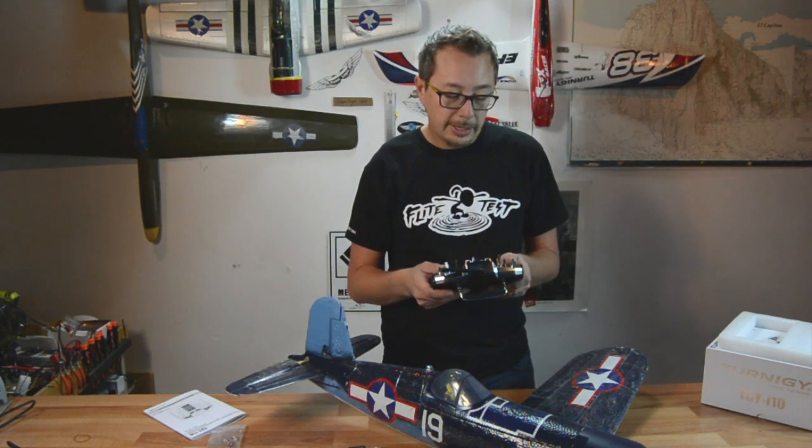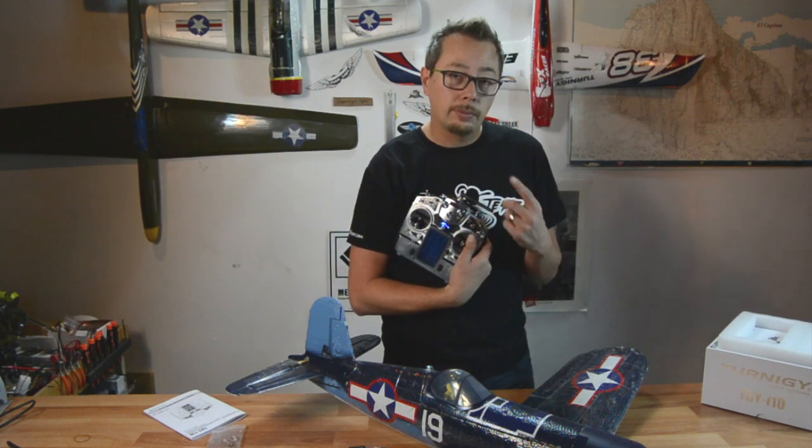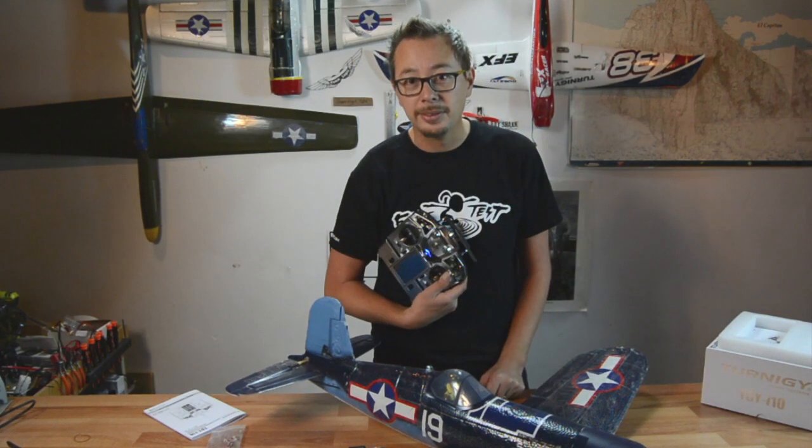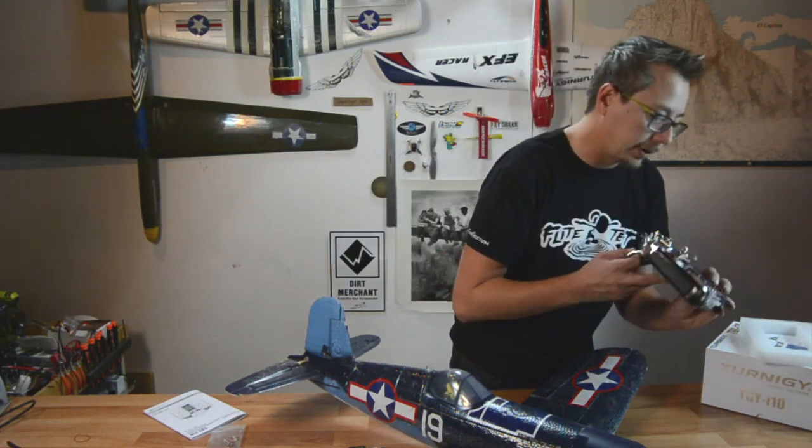Pretty cool radio, guys — check it out. I'm looking forward to the flying video with this radio and the Corsair coming up soon. Thanks! I forgot to turn it off for you — there we go, check it out.